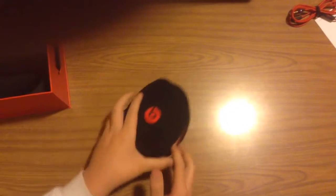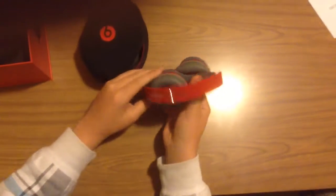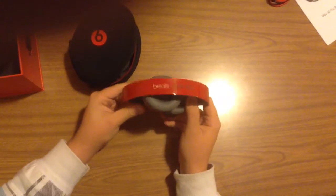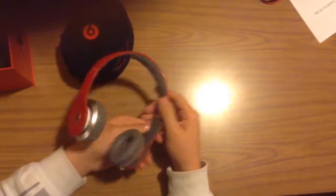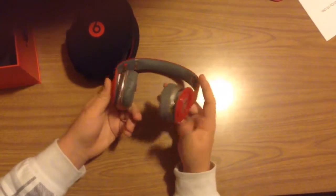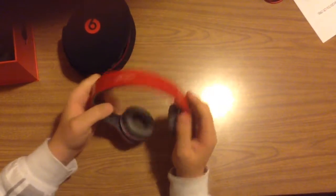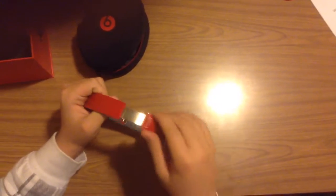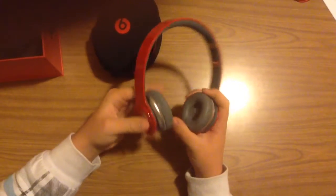So, let's get to the Beats themselves. So it comes in this nice soft case, and you just open it up, and there they are — Beats by Dr. Dre. And they lock in place. Plug in your auxiliary cable right there. They're bright red for Product Red.